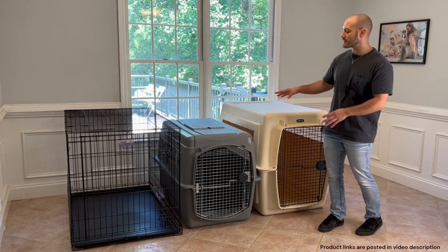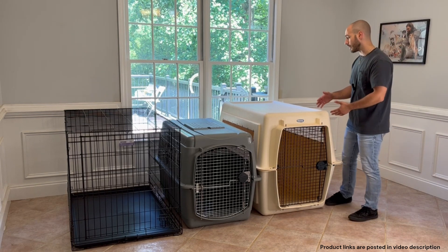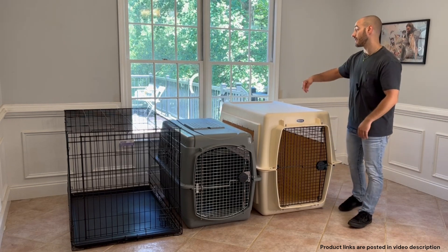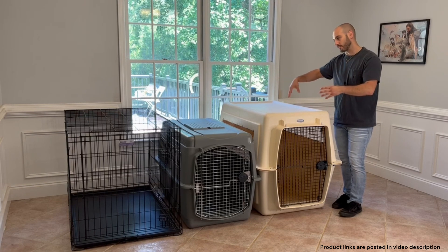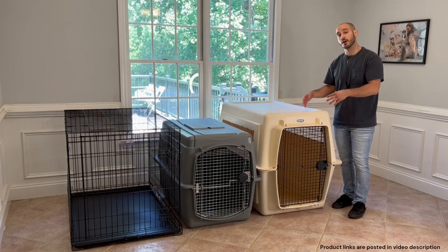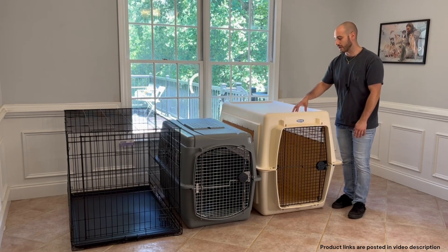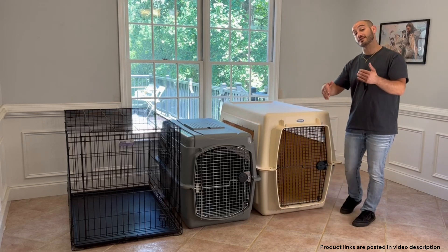Because I truly recommend the Petmate Sky Kennels, that's what we're going to be talking about the bulk of this video. The two models are the 48 inch — meaning 48 inches long — and the 40 inch. The length is a really important dimension because it tells us, based on how long our dog is, whether they're going to fit without bending their paws or needing to contort. The first variable is the length and height of our dog. The second thing is the manufacturer's weight recommendations: the 48 inch is for dogs roughly 90 to 125 pounds, and the 40 inch is more for a dog 70 to 90 pounds.